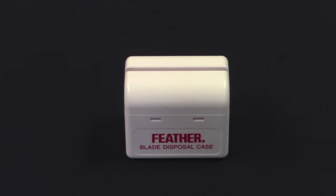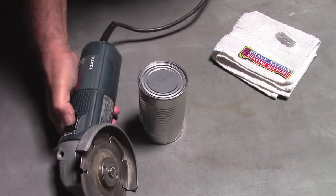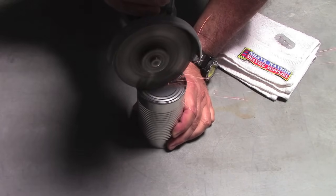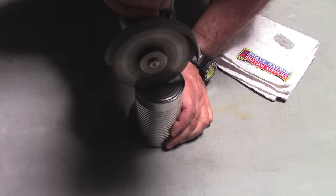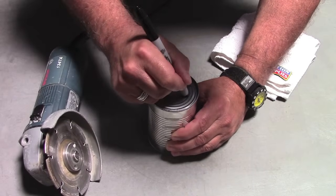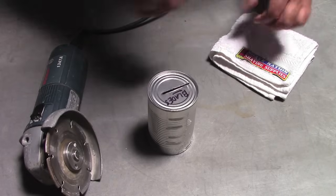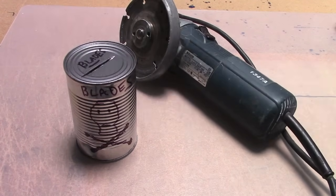You can purchase a blade disposal case from ShaveNation.com — just drop your blade inside. You can also make your own blade disposal bank. If you have an angle grinder, you can use it to cut a nice slot in the back of your medicine cabinet and drop your blades right in. They'll fall into the void inside the wall, gone forever, safely stowed there until it's time to demolish your bathroom.